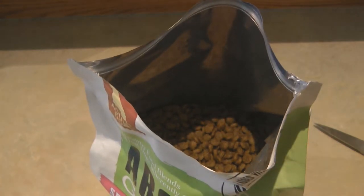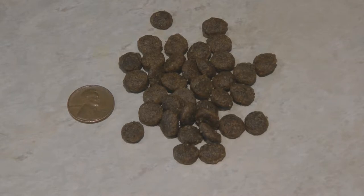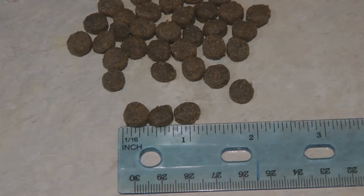You can see that it's full of little brown nuggets, all the same size — great for small dogs. They're little bites, and you can see what size they are. But the real test of a good dog food is whether my dog will like it. Let's do a taste test.